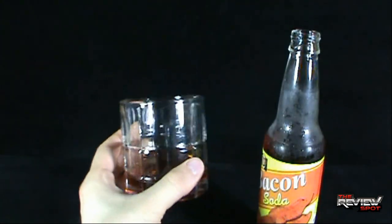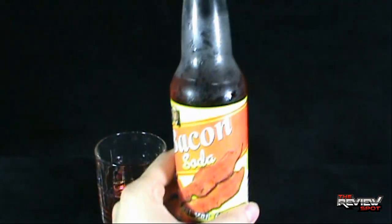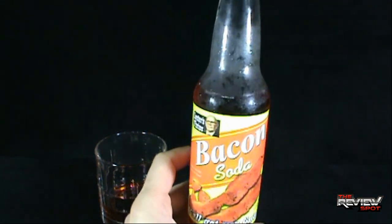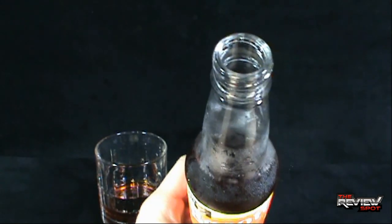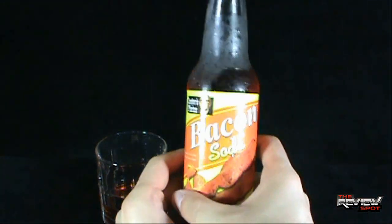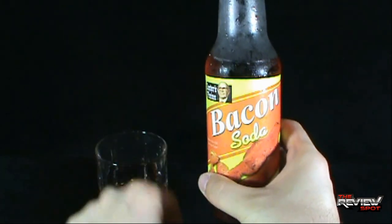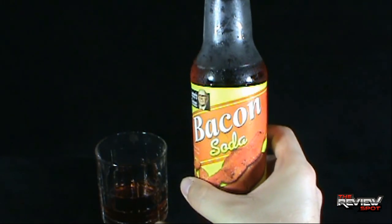The smell of bacon — it's actually quite nice. It doesn't smell too smoky. I think the last bacon soda I had was very smoky, but this one actually smells pretty good. Let's give this a try — Bacon Soda, the second bacon soda reviewed on this channel. Let's find out what it's like.